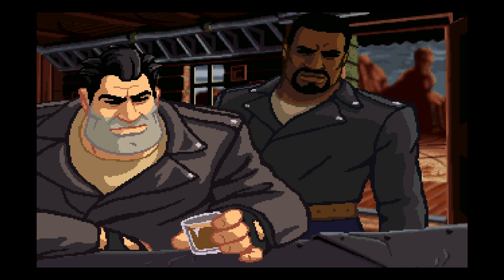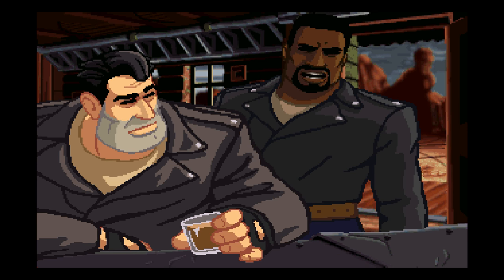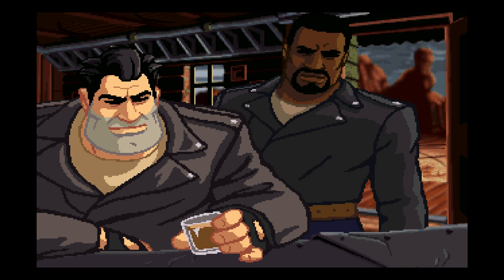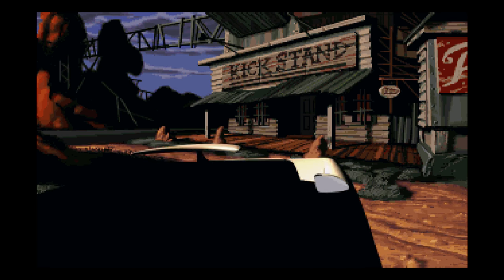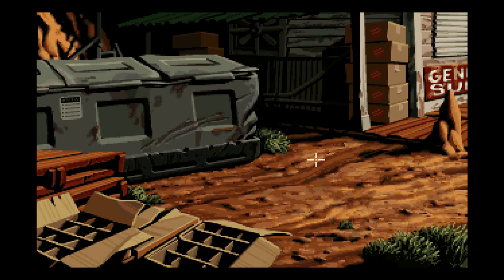I'm just going to get right into gameplay. Now I love this game — the art style is amazing. I really wish they would make more games like this. I know there's not a big popular following for games like this, and that's one of the reasons why they don't make them, because they won't sell well. But I love them, and I know a lot of you guys love these games also.